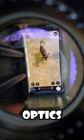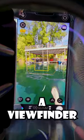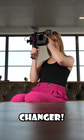Anti-fog, high-quality optics, and much more. Grab a viewfinder for your phone and soar to new heights. Do not miss out on this game changer.